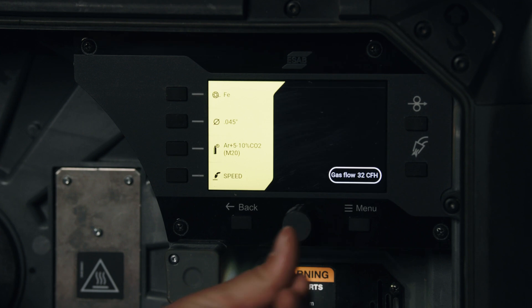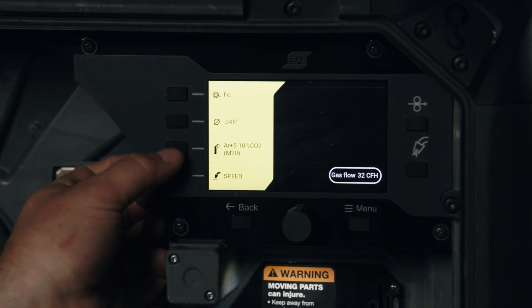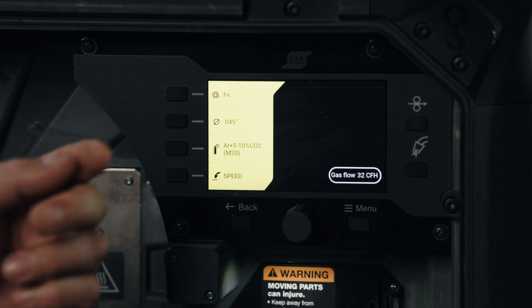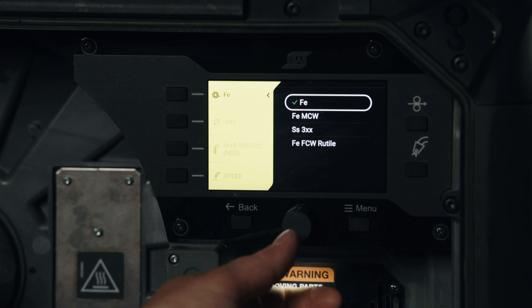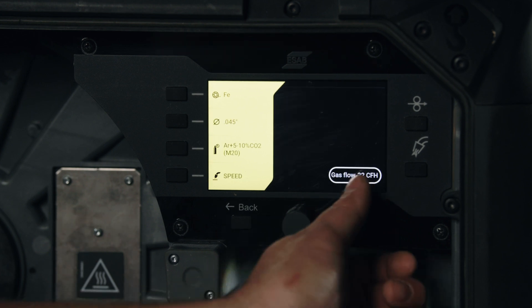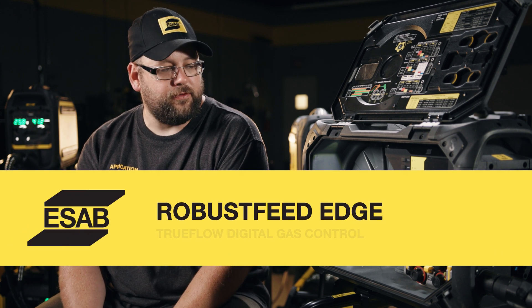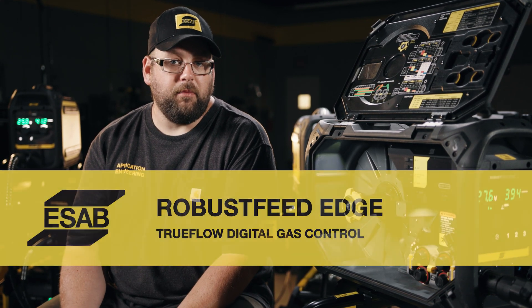Like Speed — so we can see the full menu and how we make simple adjustments. We can also make gas, diameter, and wire type adjustments — stainless, metal core, flux core, and so on. By simply clicking, you'll notice that instead of a standard flow-to, we actually have a digital gas system built into this unit.